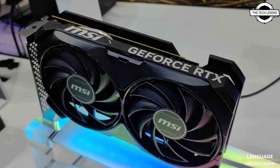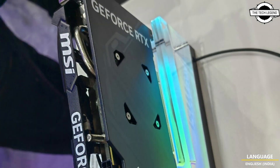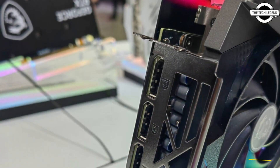Hello friends, welcome to the Tightly Zen channel. Today I will talk about MSI's GeForce RTX 4060 Gaming X and Ventus 2X graphics cards.